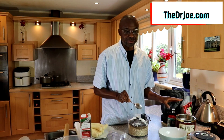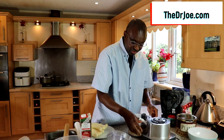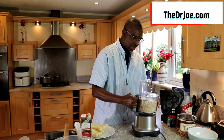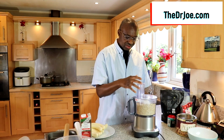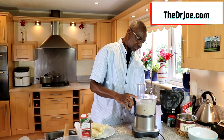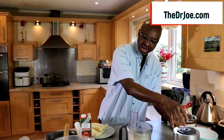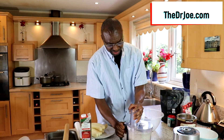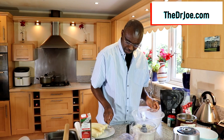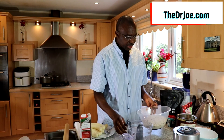I don't add the nuts and the Montmorency cherries just yet. What we're gonna do now — you can manually mix the dry ingredients together, but I'm gonna use the food processor. All you're gonna do is just pulse it, just get a mixture. Okay, I'm happy with that. So we pour the dry ingredients into our bowl here.